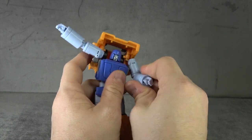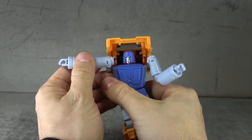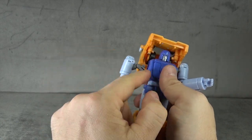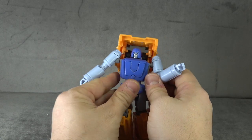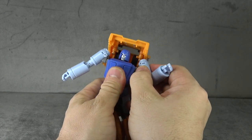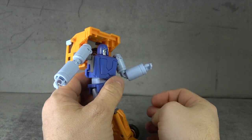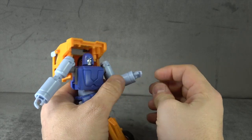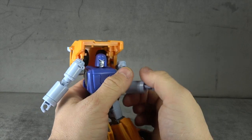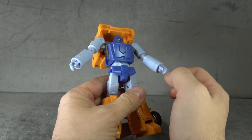You have a bicep swivel, an elbow bend, and you can extend the biceps to get your full 90 degrees. These pieces plug in for transformation — one seems to plug in a bit further than the other and is harder to get out. You can get a 90-degree elbow bend on a single hinge, a wrist swivel, and fingers stuck in a pose, which I don't hate — it's old school, I'm not mad at it.